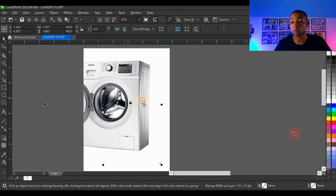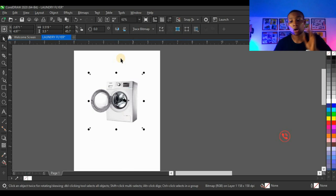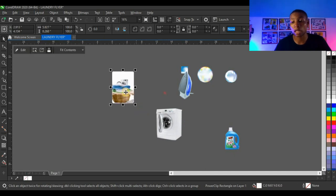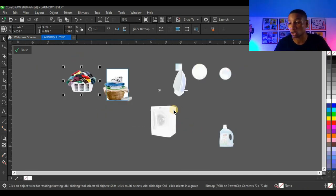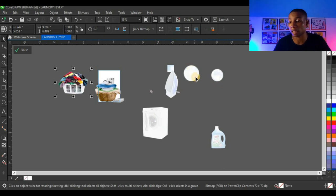Press Alt on your keyboard and click on the picture so you can edit it inside the power clip. Hold Shift to reduce and place it. Next I'm going to bring in these two pictures — hold Shift to select both, right-click and drag to the shape using the same power clip method. You see 'Power Clip Inside' and the two pictures are now inside. Press Alt and click the shape to open the power clip. You can see the pictures inside while the others outside appear as white shadows.